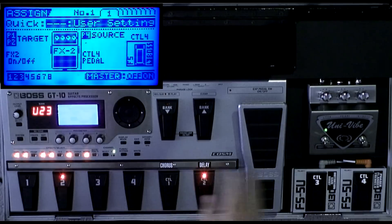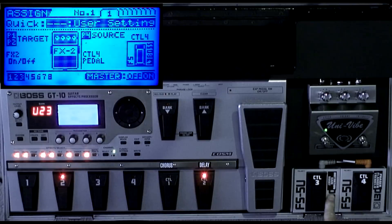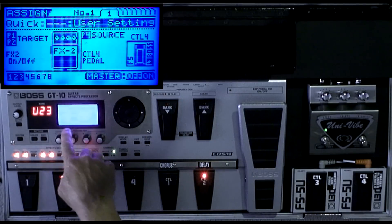I have two separate control pedals — Control 3 and Control 4 — and I have them controlling many different things. This one controls distortion gain boost, and this one controls phasers, flangers, tremolos, and all sorts of other things.